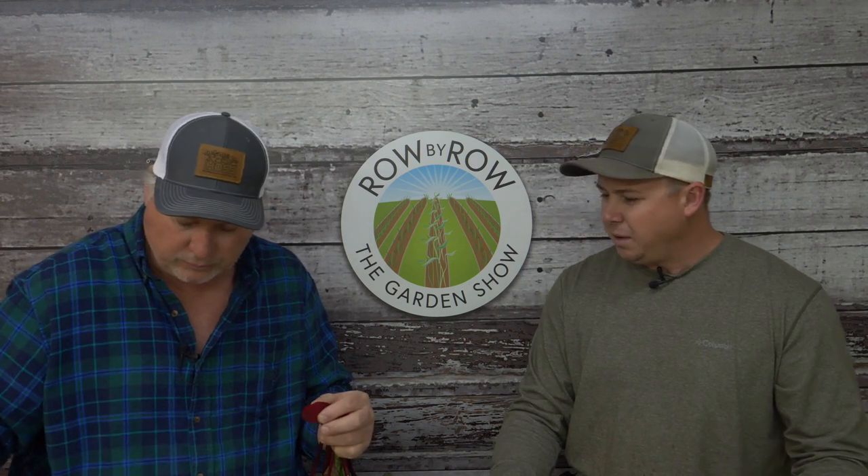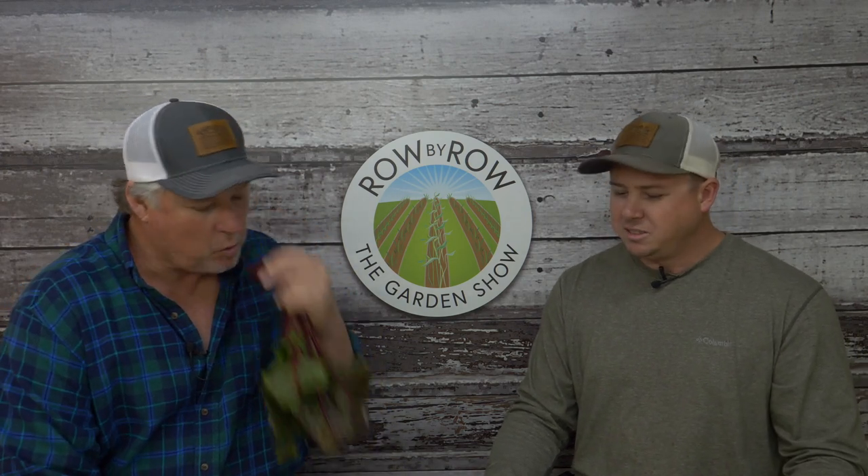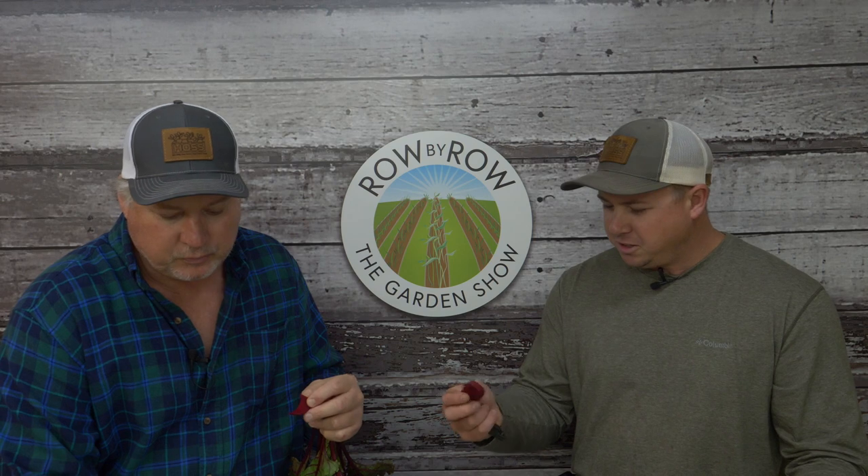Beets kind of go into a period of diapause during wintertime—similar to seeds, certain organisms rest and wait for the right conditions. Once the days start getting longer, the beets really start kicking up and growing again.